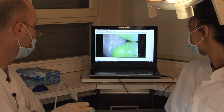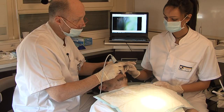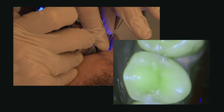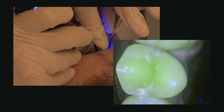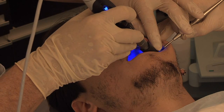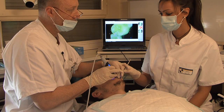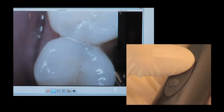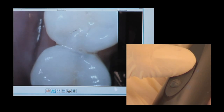Using Soprolife in the diagnosis mode is child's play, since the information collected can be used straight away. Soprolife guides the diagnosis by revealing the presence or absence of carious lesions.